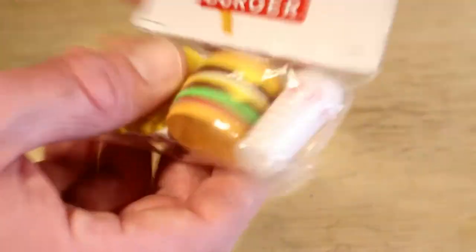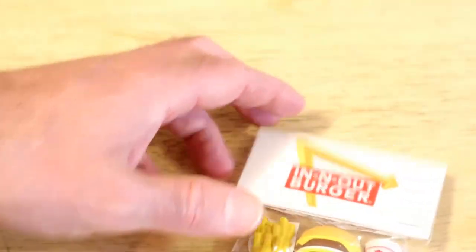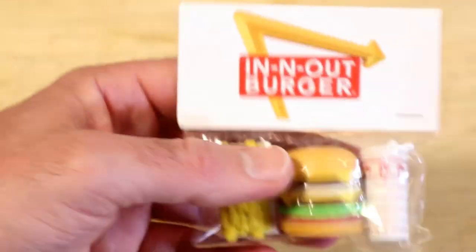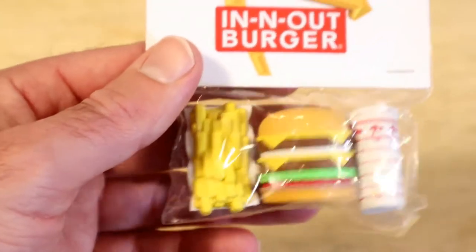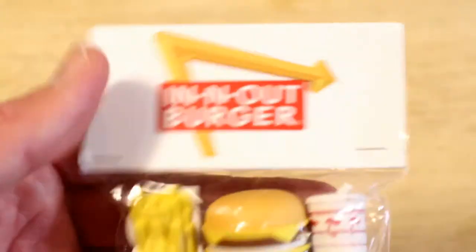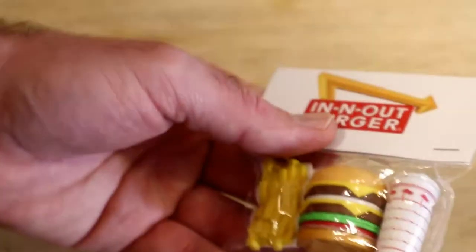But these are cool to the In-N-Out Burger fan. And if you haven't had an In-N-Out Burger, I definitely recommend them. The burgers are absolutely delicious. I think some burger places don't live up to the hype. In-N-Out Burger, in my opinion, does live up to the hype. It's like one of those food experiences that you will remember and you'll probably be going back there a second time.